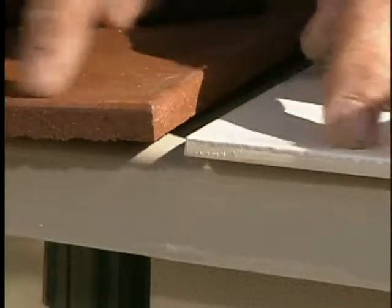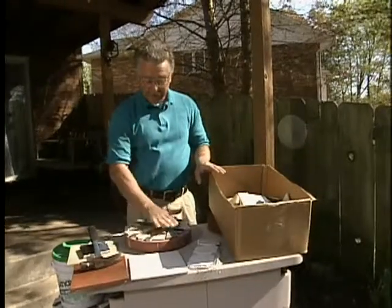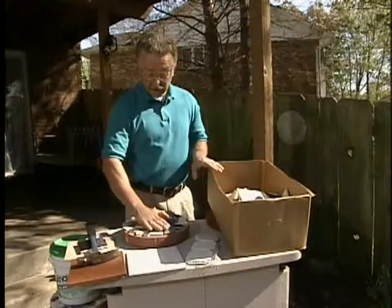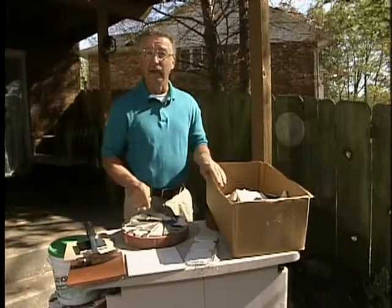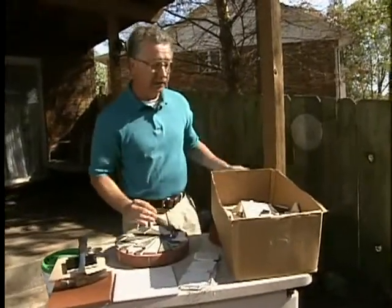Ceramic floor tiles come in different thicknesses, and you should try to work with one thickness of tile — it'll make assembling it and putting it all together much simpler. Remember that the surface of each one of these pieces has to be about the same. You're going to be walking on this later, and it saves a lot of time and effort if the stones are all the same thickness to begin with.